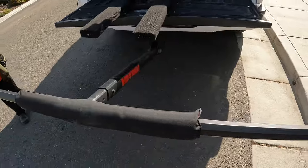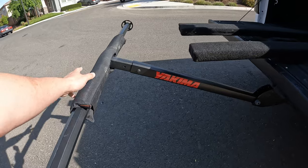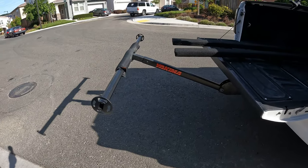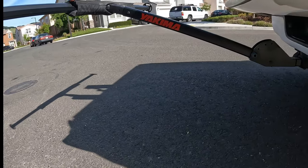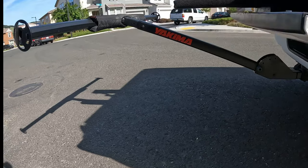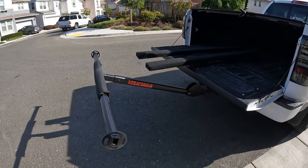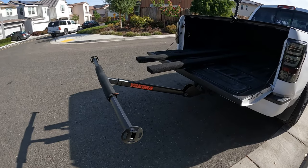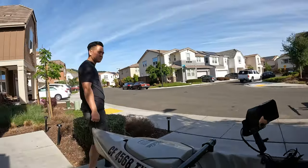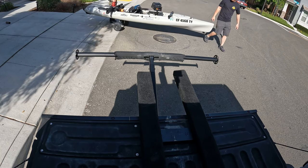I also have this Yakima long arm bed extender, which will help me put the kayak in place when loading and offloading. What's great about it is it's got four different height adjustments, so it's pretty convenient to be able to lift that back up in place after I've gotten the kayak out. Now that the loading system is in place, let me get this loaded to show you how simple and easy it is.